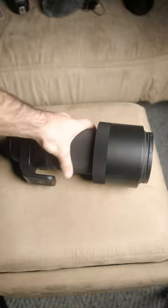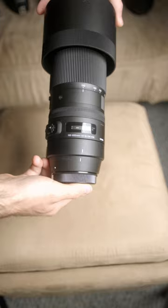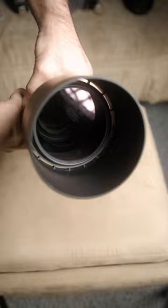This is the Sigma 150-600 Contemporary. This is a full frame format mounted lens with an aperture range of f5 to f22. It features a hypersonic motor autofocus system, optical image stabilization, a removable rotating tripod collar, and a rounded nine blade diaphragm.